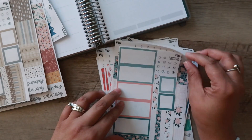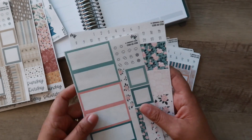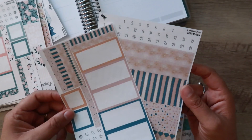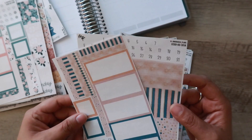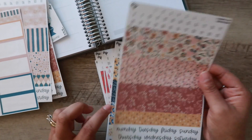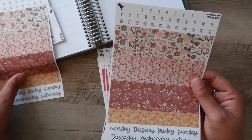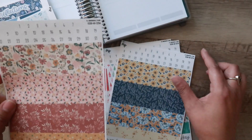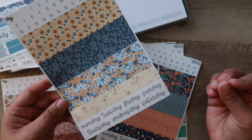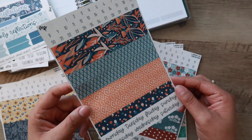I also grabbed this daily duo kit. I don't intend to get this decorative every single time, but her sale was just amazing — I want to say it was like 30% off. And then there's this one with some glittery gold in it and a whole lot of peach — I didn't realize that until I ordered it. It almost looks a little bit like New Year's because those are like fireworks on the strips. I also got some single sheets with just the strips with date covers, which I really like. And then this blue and yellow theme — I love the font she uses for the days of the week and that it's gray and not black. I got this orange and blue set as well.